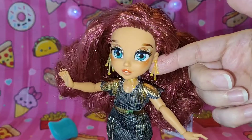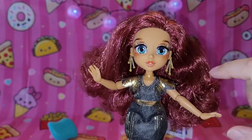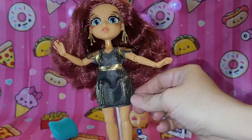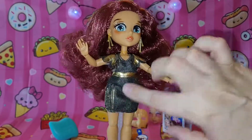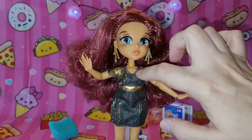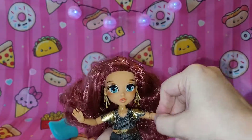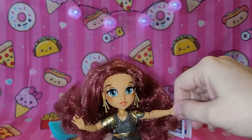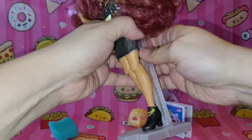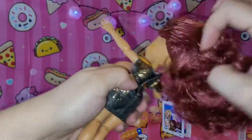Her eyes are really pretty. The earrings are really cute — simple but cute. The necklace is kind of plain; I would prefer something a little more interesting. Her outfit is okay — the fabric is kind of cheap, but I do like the gold detail and the scalloped edges. The hem and neckline are finished, and the design goes all the way around, which is nice. It has velcro in the back. She has full articulation at the elbow, wrist, and knees. I like the shoes — really simple, nice and soft, easy to get on. They use thin velcro so it's not bulky.